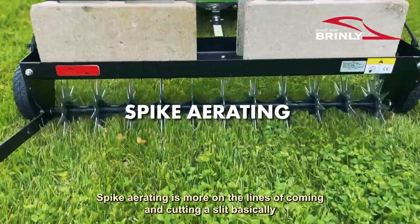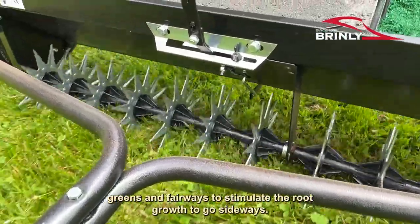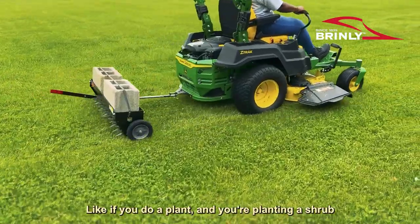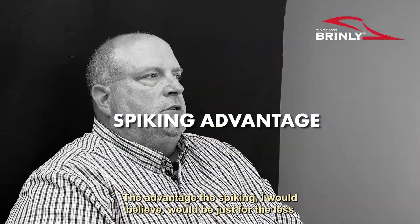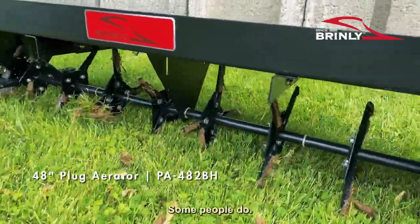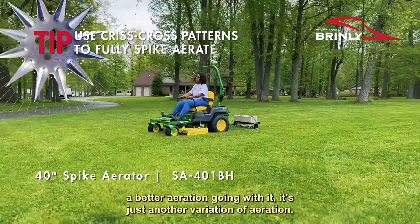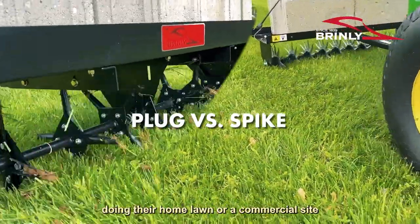Spike aerating is more on the lines of cutting a slit into your soil. Anybody who plays golf will know they do that a lot on greens and fairways to stimulate root growth to go sideways. Spike aeration cuts the roots and stimulates them to grow — like when you're planting a shrub and you break up the root barrier to stimulate the plant to put out more roots for a healthier plant. The advantage of spiking would be less mess if you want to keep a cleaner looking yard, since some people don't like the dirt plugs on top. Do crisscross patterns to get a better aeration. Both spike and plug aeration are totally beneficial for home lawns or commercial sites.